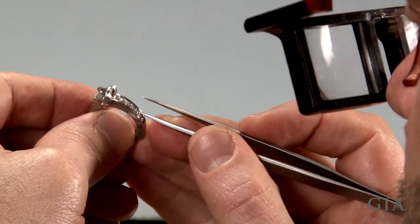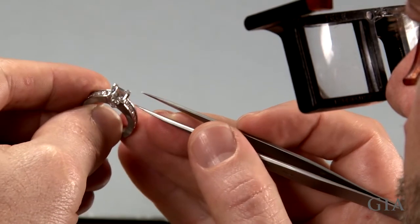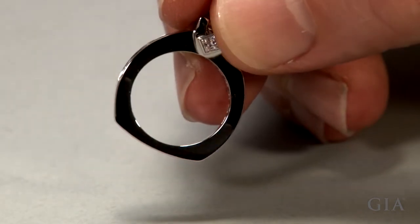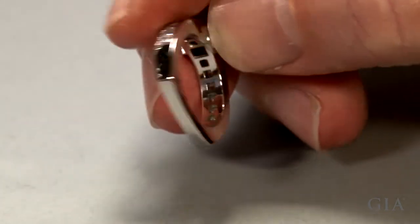Then check for loose stones. After blending the joint, buffing and polishing, the ring is ready to deliver to your customer. The dimensions of the shank haven't changed and the joint is the same color as the rest of the shank.